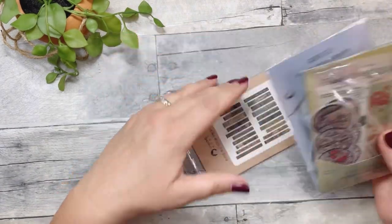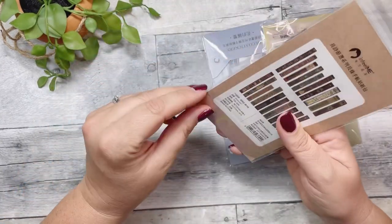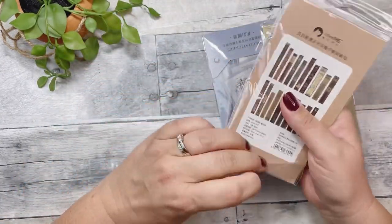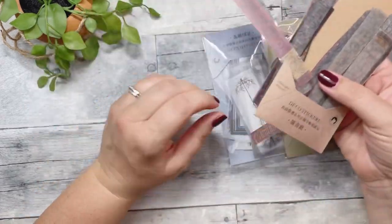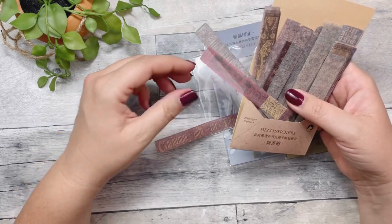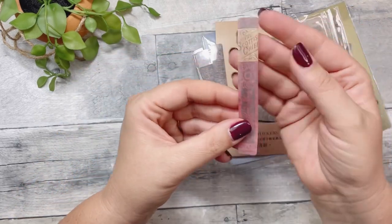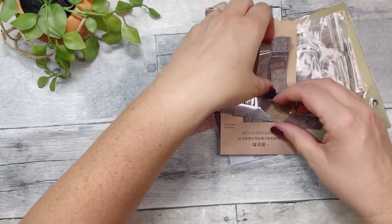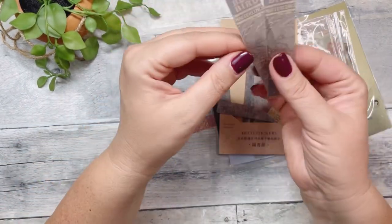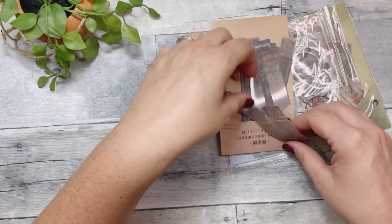They're these washy kind of tape-style deco stickers, and I just thought they'd be so cute in my planner or in a junk journal situation. They look like old vintage books. There's a bluebird one — you can kind of see that. I just thought these were really cute.